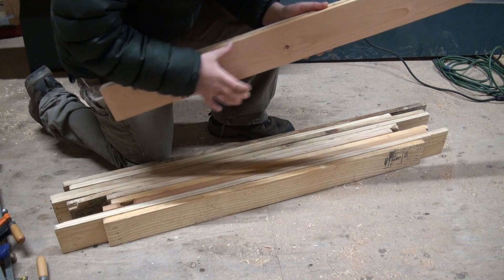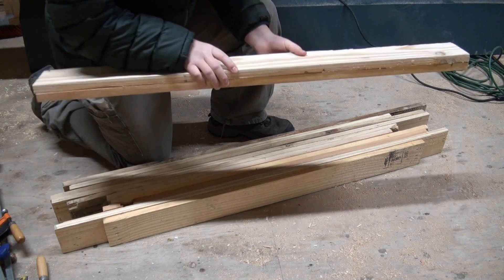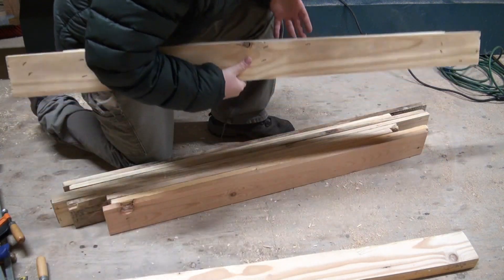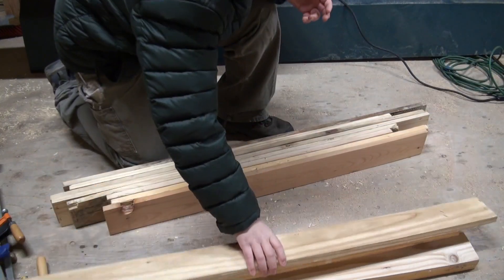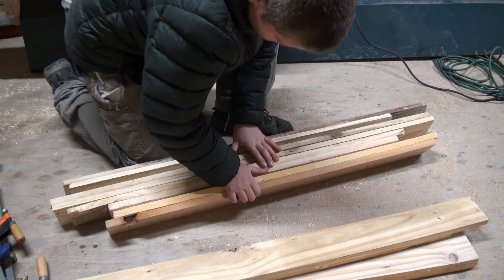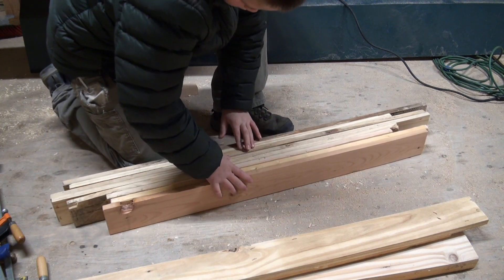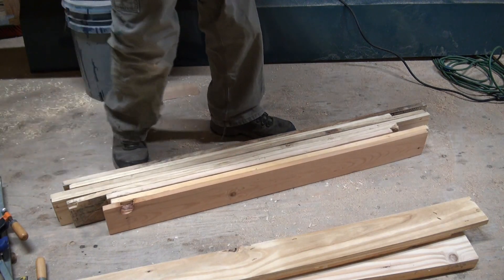The first pair seemed to hold together pretty well. The second pair, I could probably say the same. It looks to me like all these are good — well, that's good. And the next step for me is to cut to length and rip to width all my doubled-up one-by-fours. Let's get cracking.